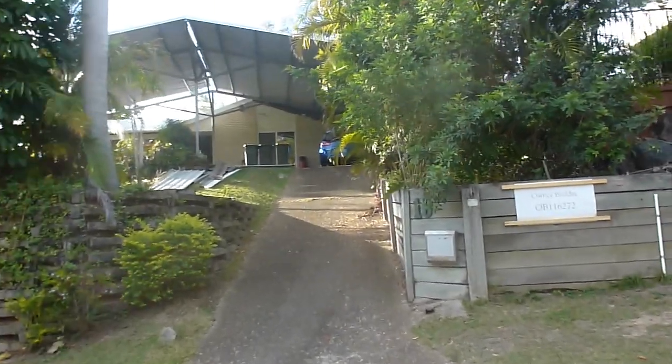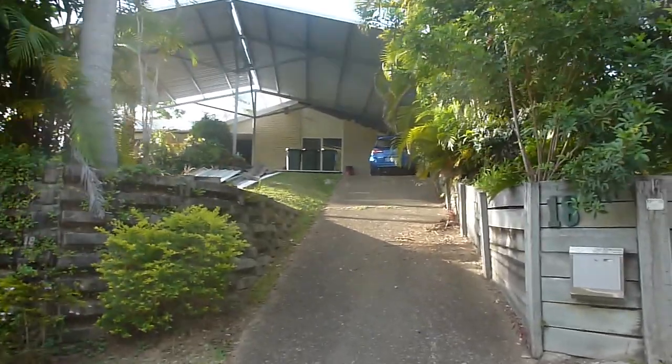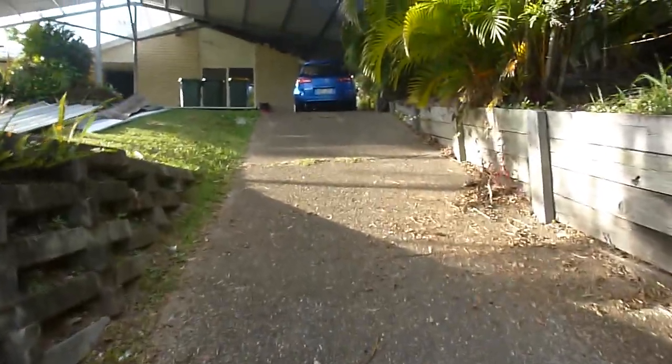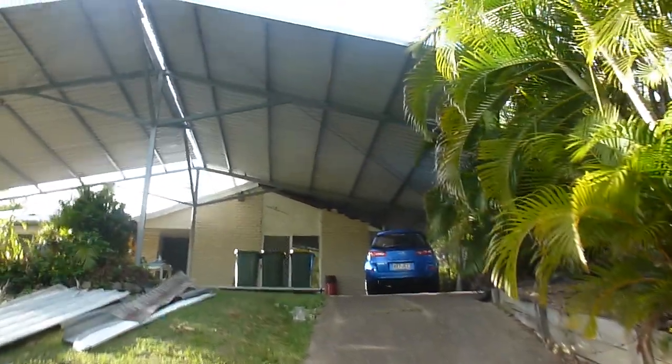Well, I promised video. Hopefully here's some that's not too jittery. Just walking up the driveway.